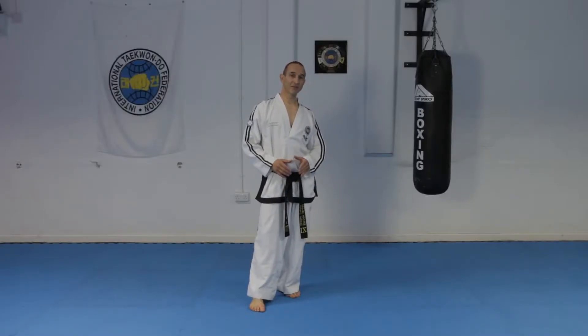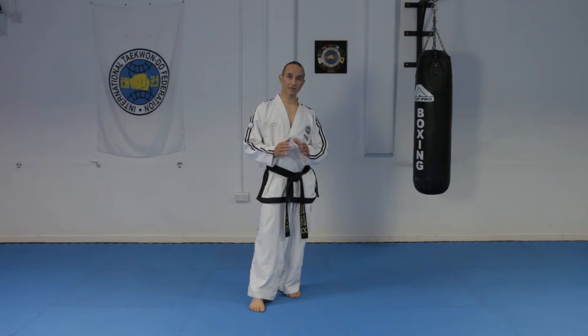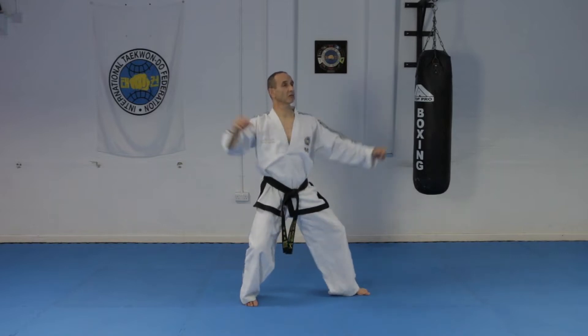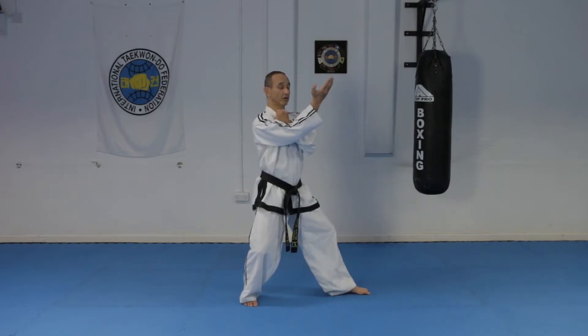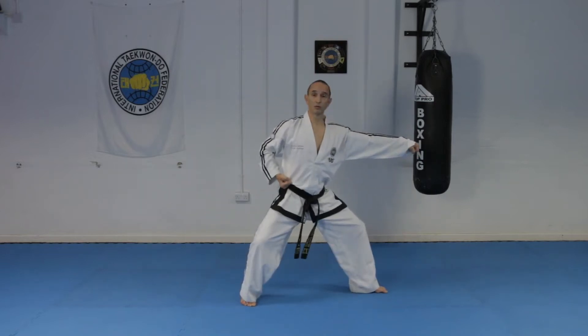If you've been watching all my previous Taekwondo lessons on my channel so far, you'll know all the movements required for Won Hyo Tul. But rather than showing you the whole pattern, it's best you practice a couple of sequences which are included in the pattern. The first is a twin forearm block in L stance, followed by a knife hand high inward strike still in L stance, and then you go into a fixed stance to do a punch.